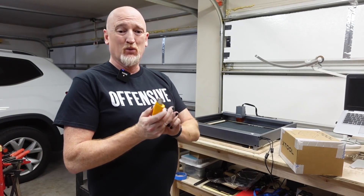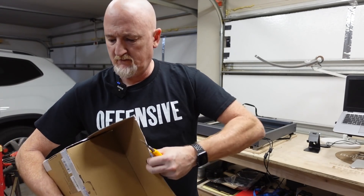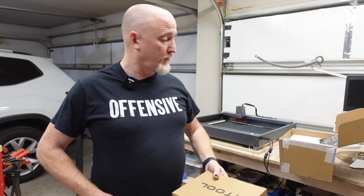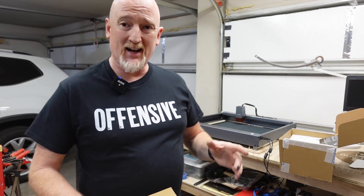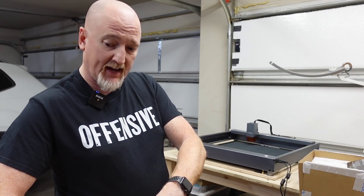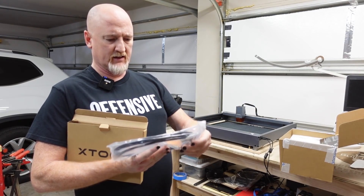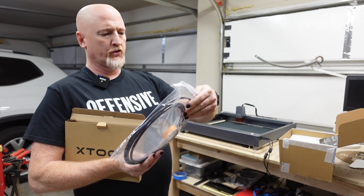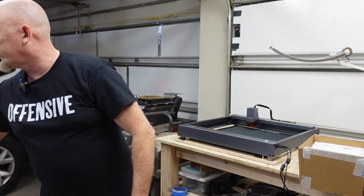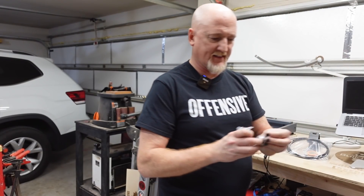Next up, we have the air assist. Let's see what we got in the box. One of the cool things about the air assist from Xtool is that it actually comes with an air pump — a lot of other ones you got to buy the air pump separate. We're looking at some tools, some pieces and some tubing for the air assist. The user's guide, which we'll definitely be utilizing because I don't know what I'm doing. I don't know what these are, but they look fancy.